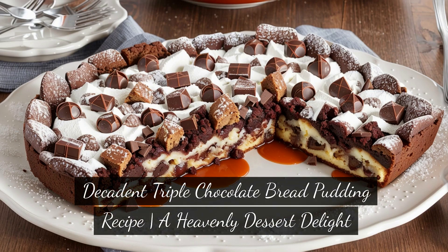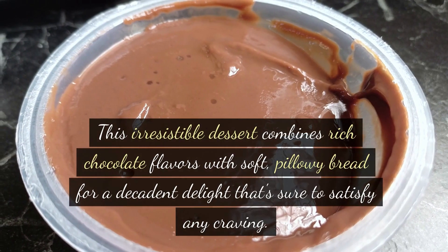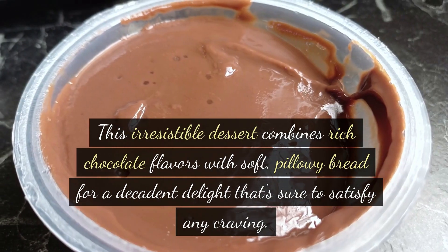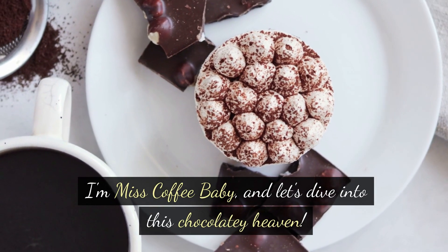Decadent Triple Chocolate Bread Pudding Recipe — A Heavenly Dessert Delight. Hey there, dessert lovers! Get ready to indulge your sweet tooth with a luxurious treat: Triple Chocolate Bread Pudding. This irresistible dessert combines rich chocolate flavors with soft, pillowy bread for a decadent delight that's sure to satisfy any craving. I'm Miss Coffee Baby, and let's dive into this chocolatey heaven.